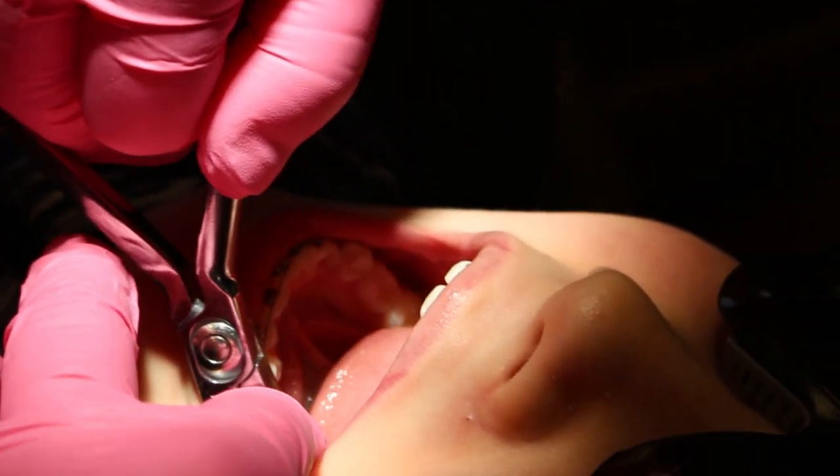We use a nitinol wire, which is a really flexible wire to start, because we want to be really gentle on the teeth — kind of say, hey, we're getting ready to move, but we're going to give it a really gentle force to start.